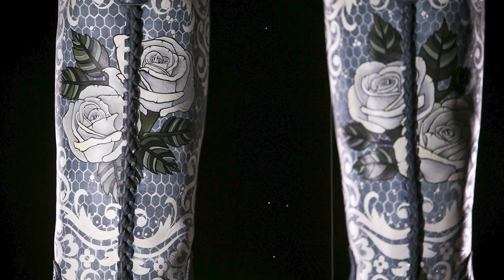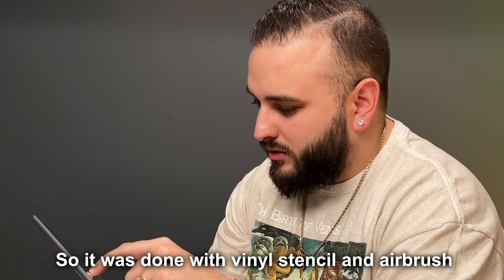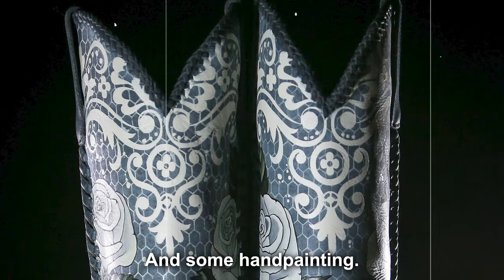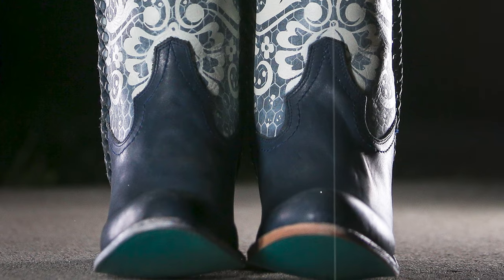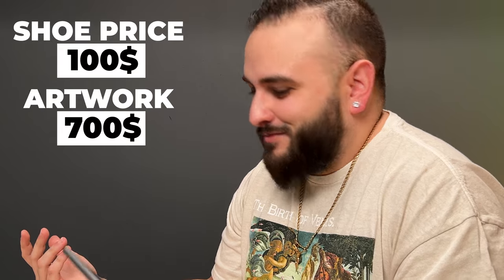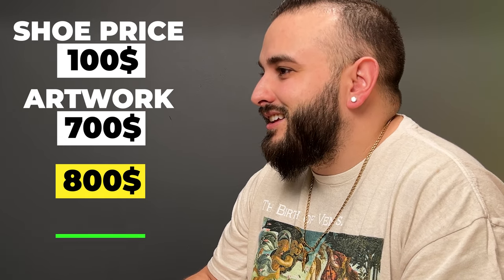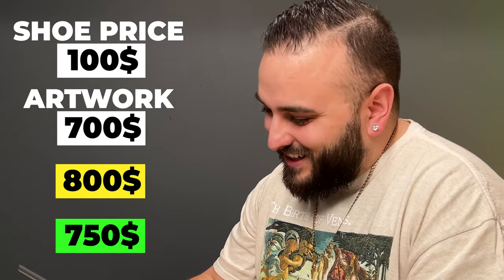What's tough about these is not knowing what the base looked like. All of that hexagonal print is painted — final stencils and airbrush, some hand painting. These would take forever just based on the size of them and how much work went into these. These need to be $700 of artwork, and I have no idea what the shoe cost. Let's pretend it was a $100 pair of boots, so I'm gonna say $800 total. $750 — I was pretty close! Job well done — these are killer. Imagine pulling up in these, you're gonna get a lot of people talking.